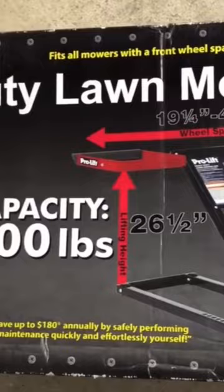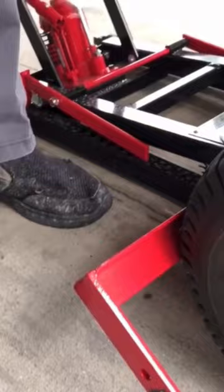This is a heavy-duty lawnmower lift — it's rated for 500 pounds. It accommodates smaller lawnmower blades as well. With the market being like it is, there are bigger wheels on some lawnmowers and smaller on others.